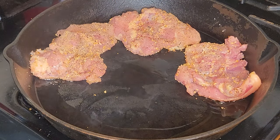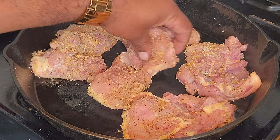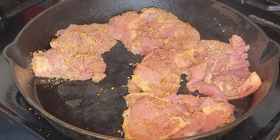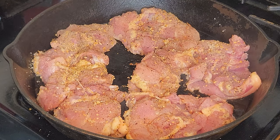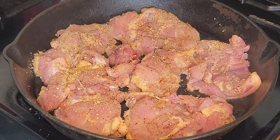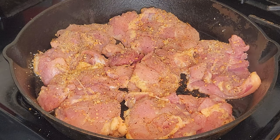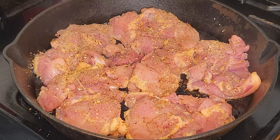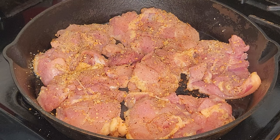See if I can fit them all in here. You don't want to overcrowd the pan, of course. I got a couple miscellaneous little chunks I just drop in there. We're gonna let them go for about five to seven minutes, then flip them and check them, because you don't want them to be burnt. Medium-high heat should do the trick to get them done.